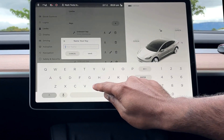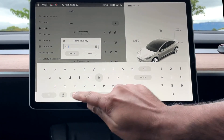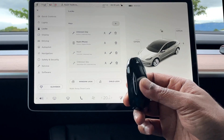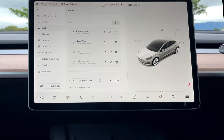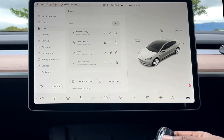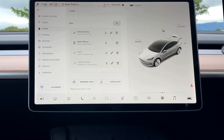You can now name the key fob — I've named mine 'Nash Key Fob.' Each surface of the key fob is a button. Press the roof once to lock the car. Press the roof twice to unlock the car.